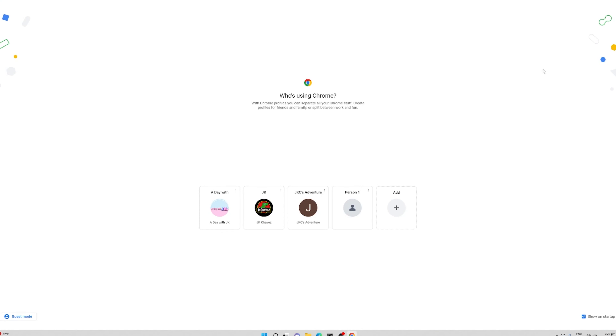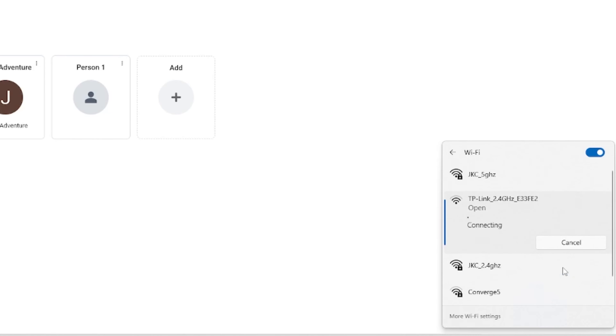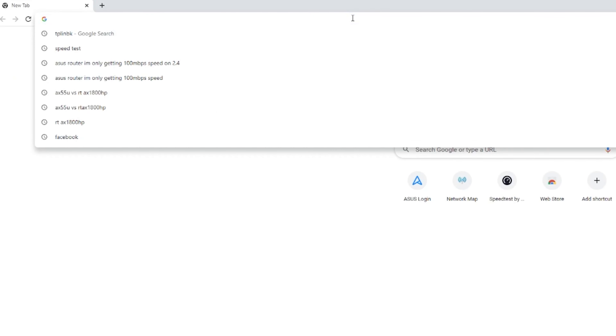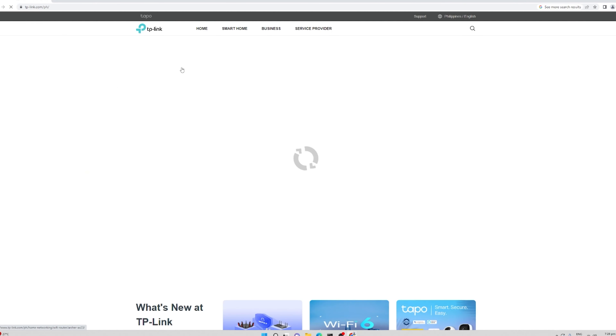Right now we are using my desktop to configure the EAP 110. First, let us connect to the default SSID of the EAP 110, which is TP-Link underscore 2.4GHz underscore E33F2, then hit connect. After that, it is automatically configured so you will be able to connect to the internet. Let us try to search TP-Link — as you can see, we already have internet access the first time we connect to that EAP 110.